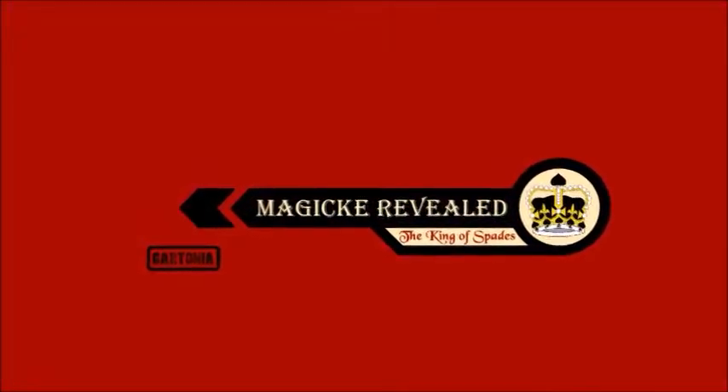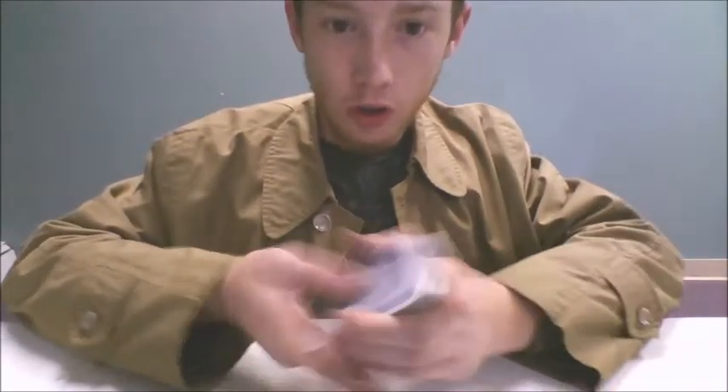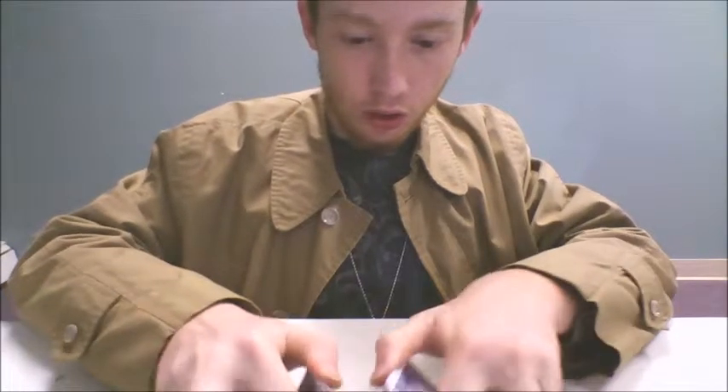This is Magic Revealed with the King of Spades. Sorry about the funny angles in this video, but this trick requires it. So here we go. First off, I will show you what the trick actually looks like.